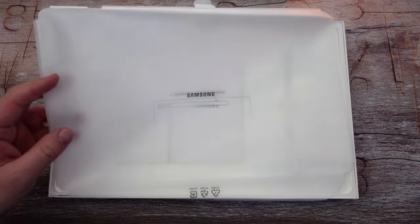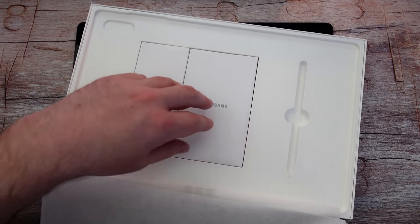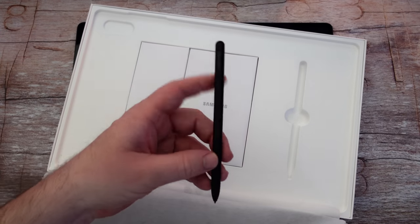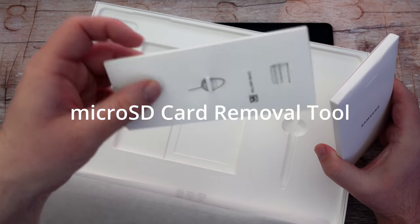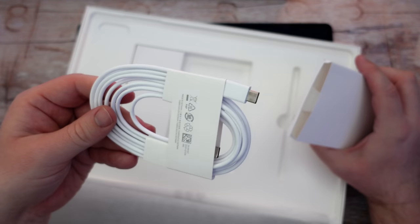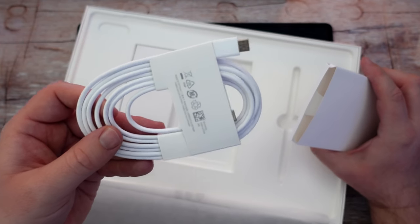So this is the box it comes in. You really don't get anything in the box. You get your tablet, you get your S Pen, which we'll use in a moment, you get a SIM card ejector tool, and you get a white USB-C to USB-C cable. A charging brick does not come in the box.